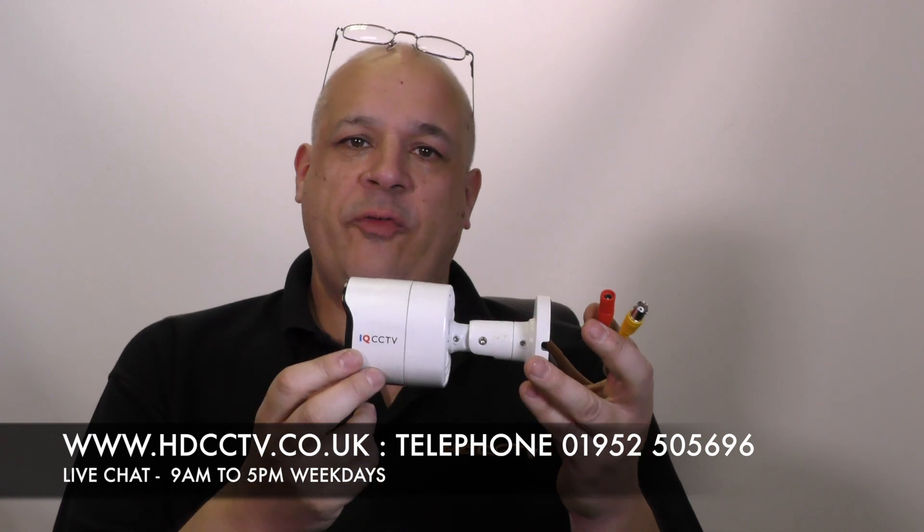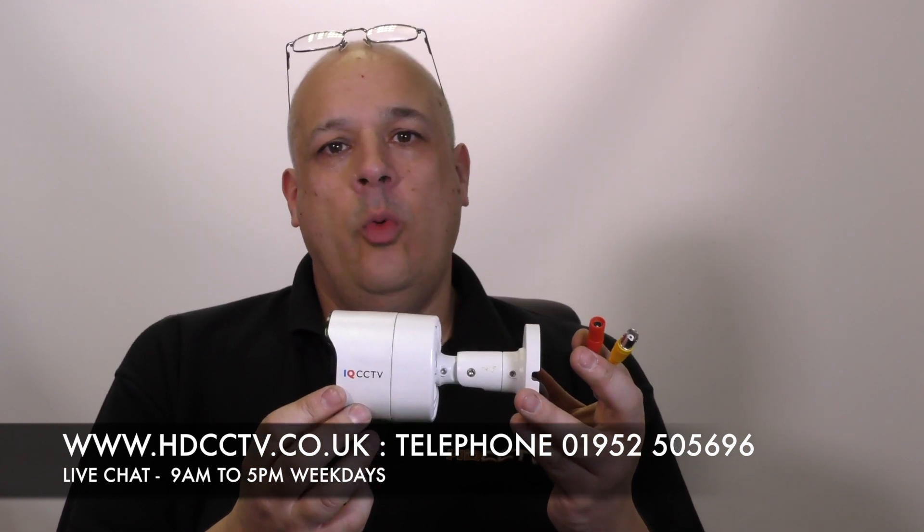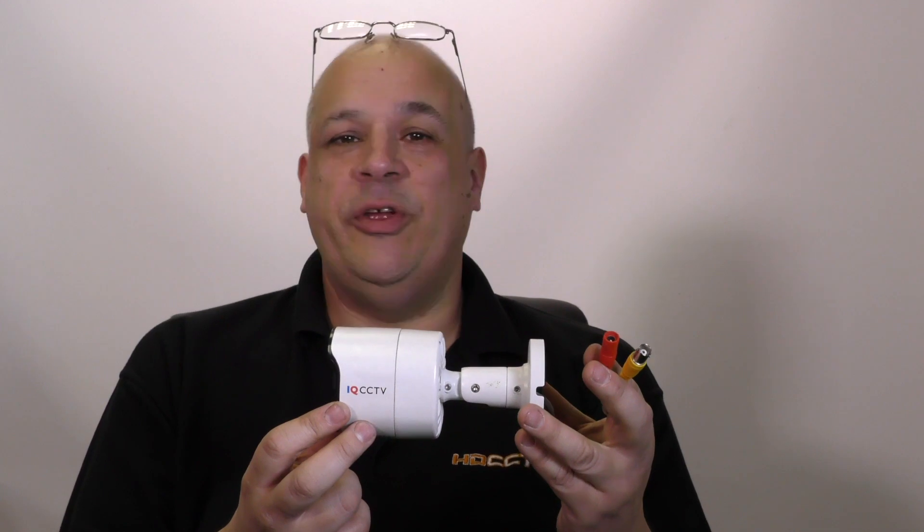The IQC5000B-W is available to buy on our website now at HDCCTV.co.uk. You can telephone us on 01952 505696, or you can speak to us on live chat by clicking the blue button in the bottom right corner of the website. Thanks for watching.